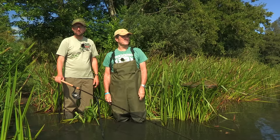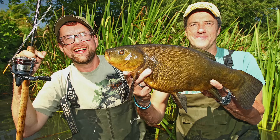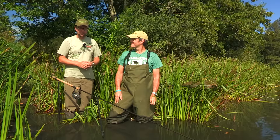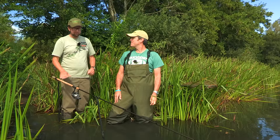It's easy to believe that you can only catch specimen fish on a bolt rig. But for big bream and tench, when they're in the margins, float fishing takes some beating. I've come here today to a local gravel pit to fish with Steve Rowley, and he's going to talk through exactly how he's been catching some very big fish this summer. Steve, tell us about it.